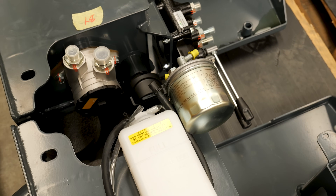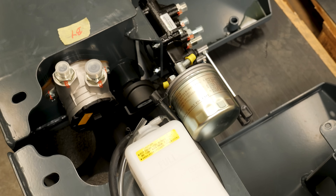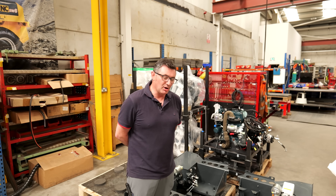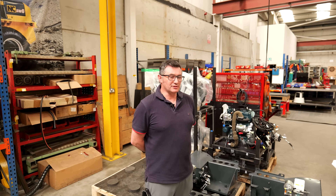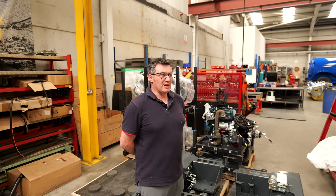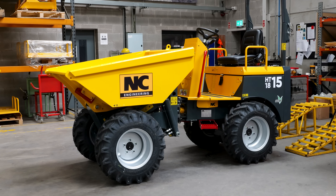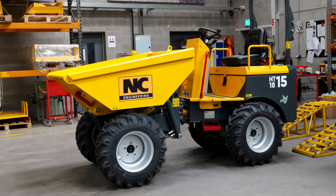The dumpers in 2004 when I started didn't exist. We did research into all existing models that were available and then we built a prototype for testing. We were testing a machine at the end of that year, and then we spent the next year testing and refining what we had built, and officially launched the dumper product in 2006.